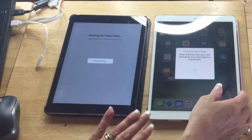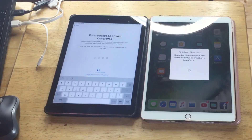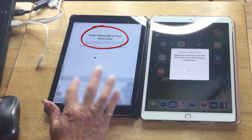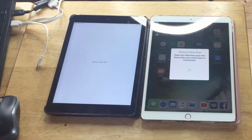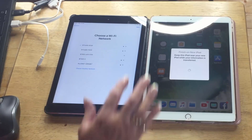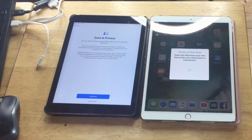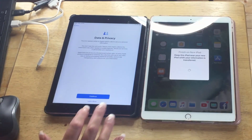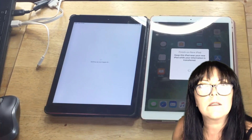So now it's just transferring the information. Enter the passcode — not sure if I have to click next here. Very jolly, isn't it.